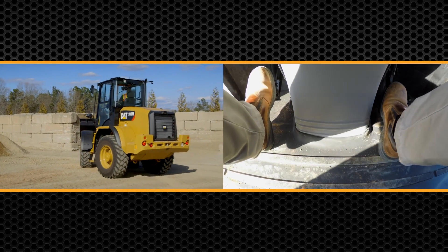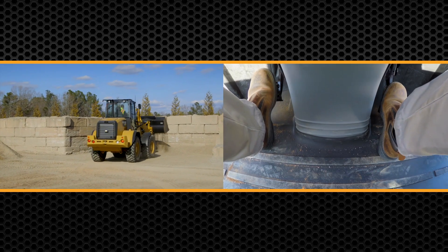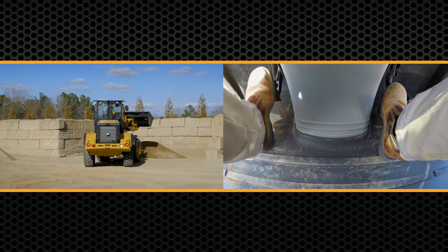So I'm going to go dump this bucket, all the time keeping max engine RPM and using that left inching pedal.